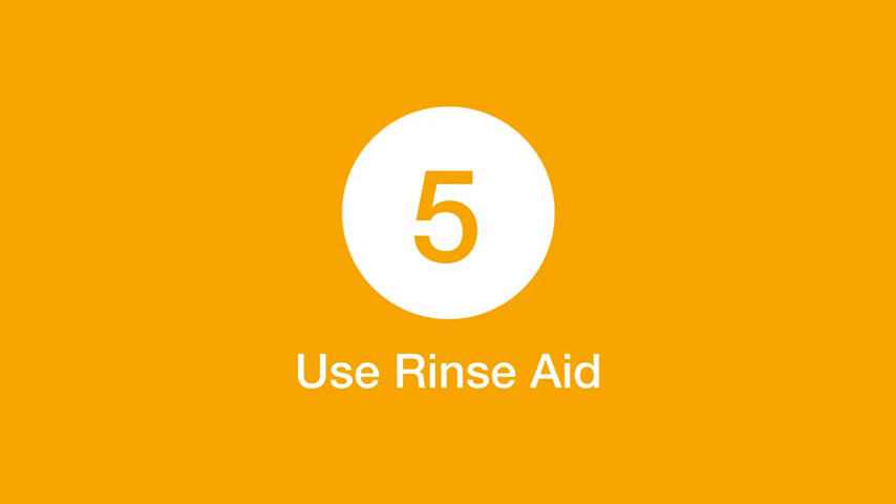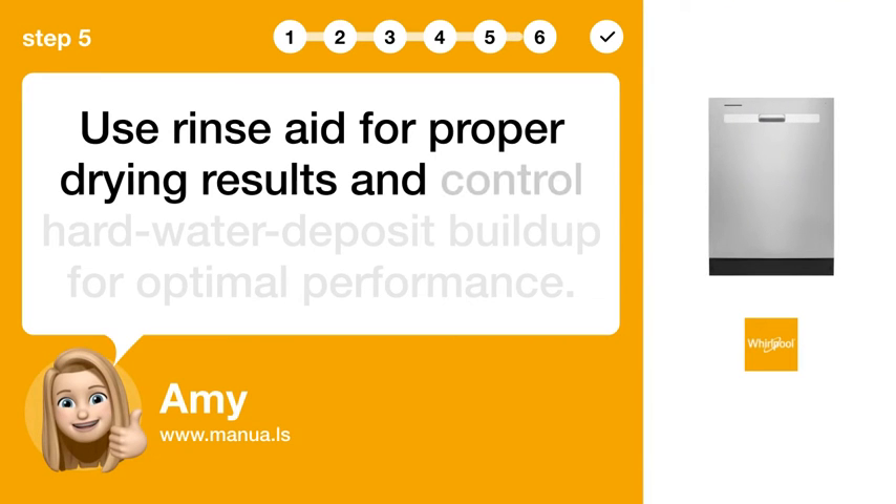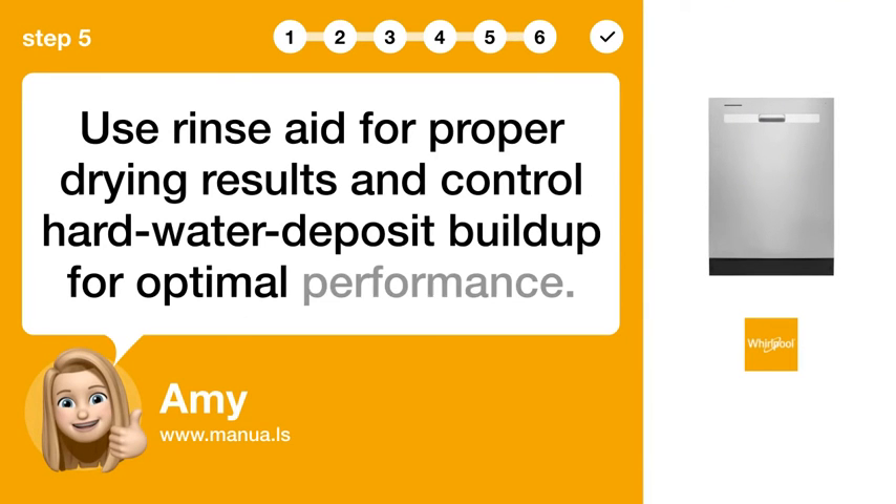Step 5: Use rinse aid. Use rinse aid for proper drying results and to control hard water deposit buildup for optimal performance.